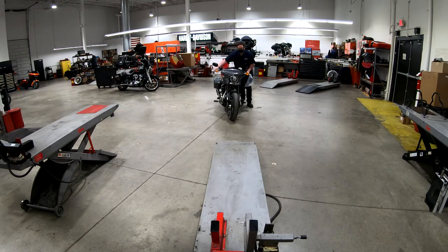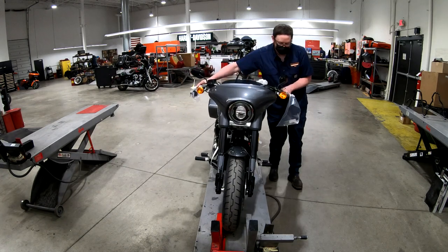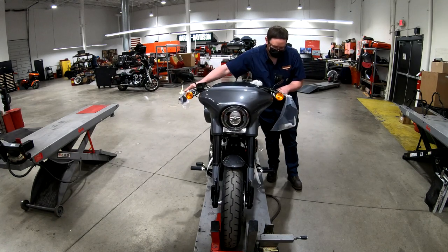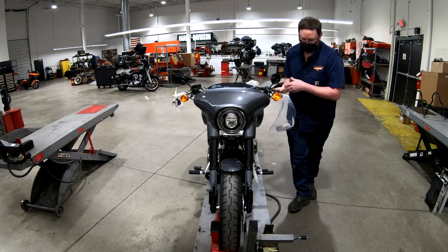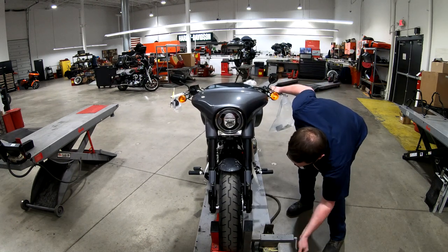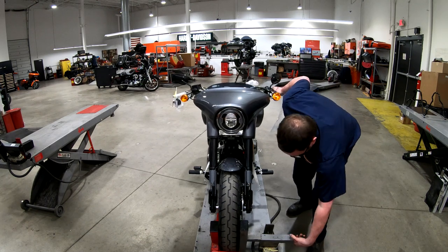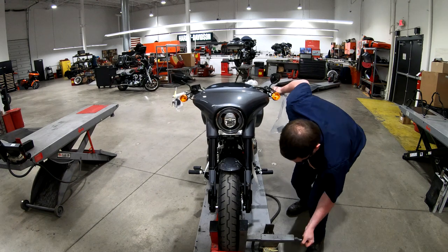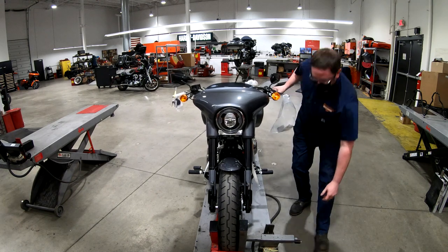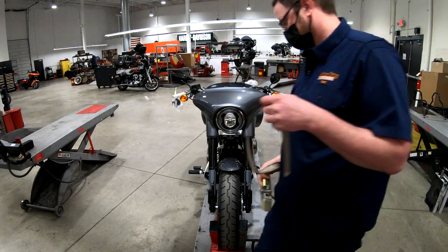Hey there YouTube, welcome to the new shop. Today we're rolling up on the hoist a 2021 Sport Glide in Gauntlet Gray Metallic. It has a few updates for the 2021 model, but we're just doing the pre-delivery inspection - like the motorcycle just rolled off the Harley-Davidson truck. It's brand new. We go through every single new model, make sure that the turn signals are adjusted.